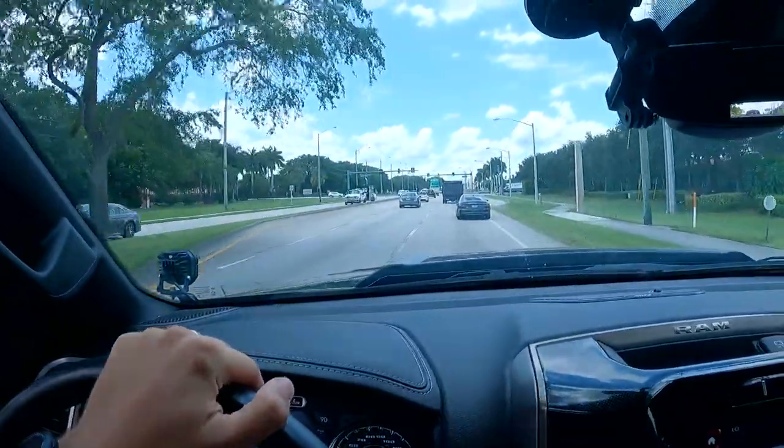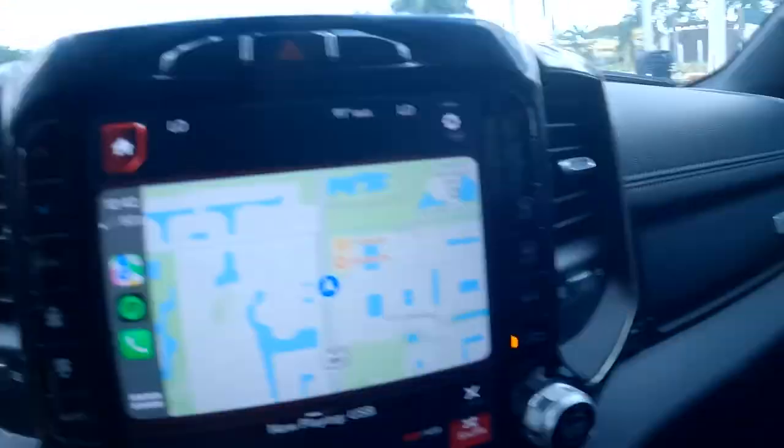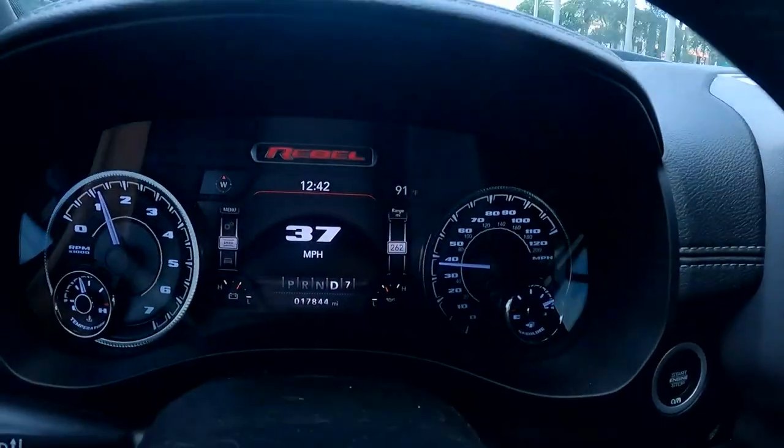We have a couple of long trips coming up which I'm really excited about — really excited to get out of Florida and see some new places. Let me put the windows back up so I can actually hear what I'm saying. With the AC on as well, it's only 91 degrees today, so not that bad. As you know, I have a Ready Lift leveling kit on my RAM Rebel right here.